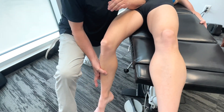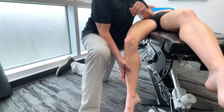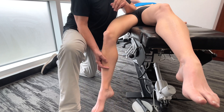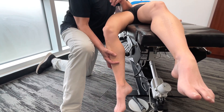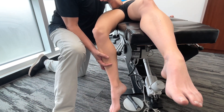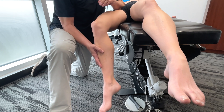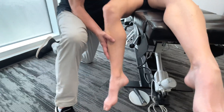Bring the leg down to wherever your body will allow it to go, and then from that point, do a little bit of circumduction. What do you feel now? I can feel it actually releasing — it's almost like underneath my arm it's softening. You have to go really slow and you may be on here for a while — could be 30 seconds or so — and then you feel it starting to let go and release.